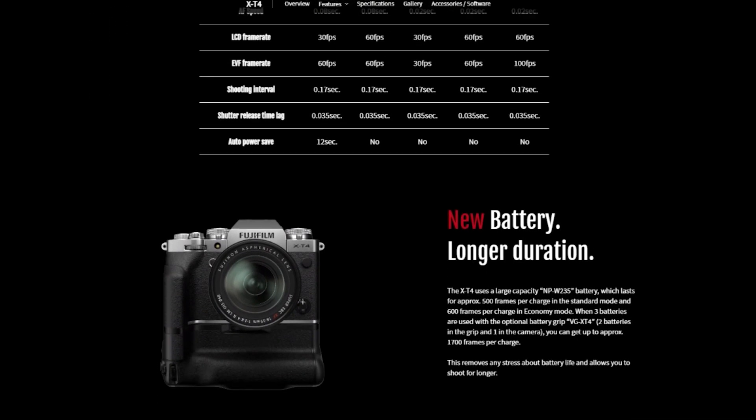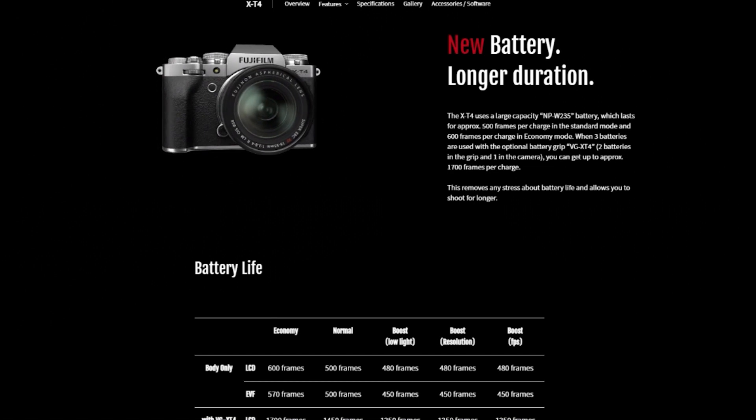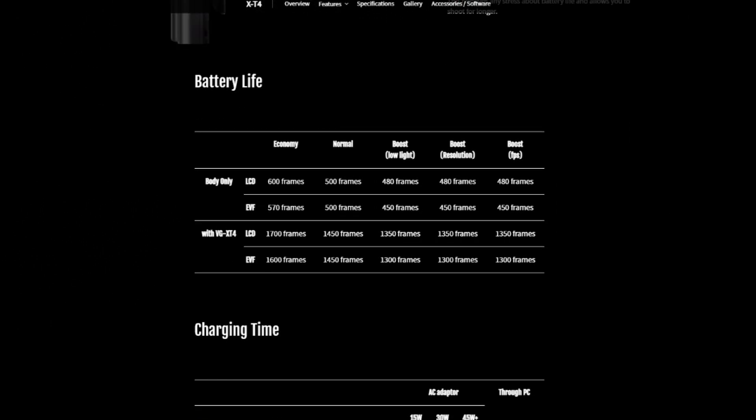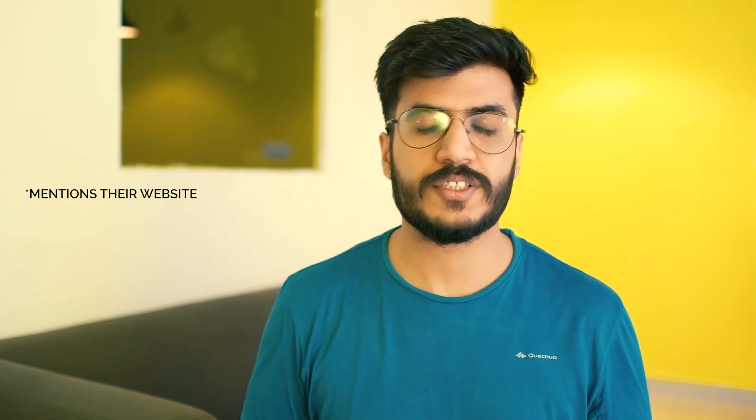Fujifilm introduced new batteries in this camera. We had a lot of complaints about the batteries of the X-T3 — they drained very fast. But this new battery in the X-T4 helps you shoot for long hours. According to their website, you can shoot around 600 frames in economic mode and 500 frames in normal mode. Battery life for video is around 85 minutes at 4K, and around 95 minutes at full HD 60 frames per second.